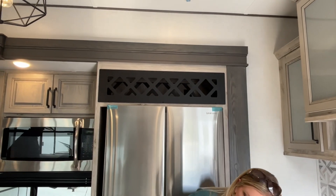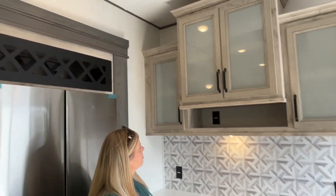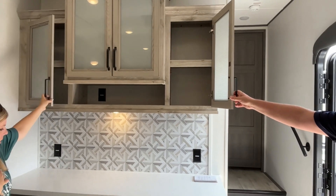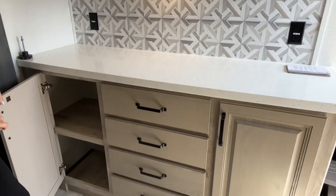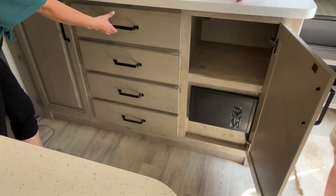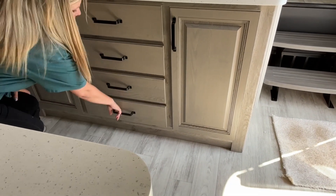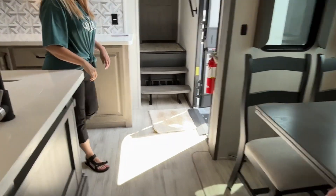Above the fridge is going to be a wine rack. Over here you're going to have a nice coffee bar area with great storage up above — almost floor-to-ceiling storage. There's a plug-in right up there, and they give you two plug-ins on each side. Great storage down below, multiple drawers — it's just a great counter space to use.